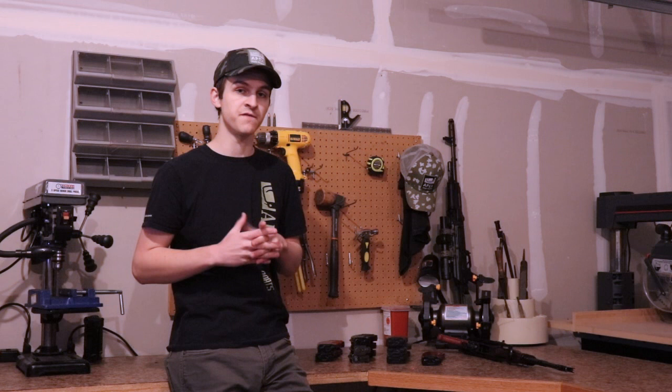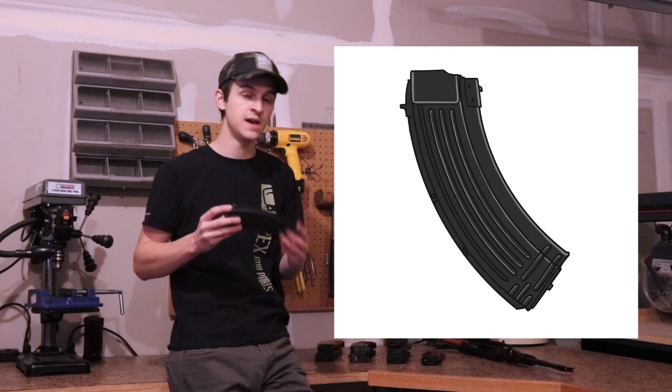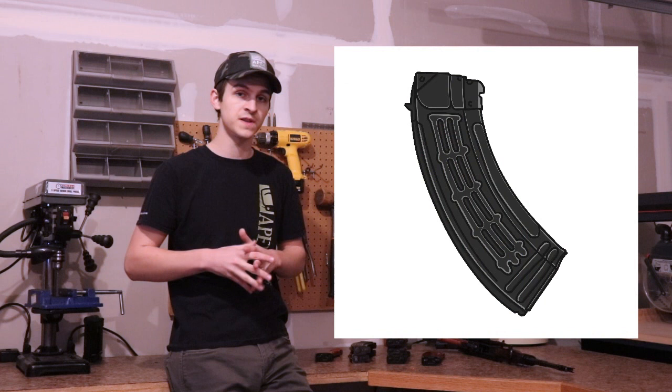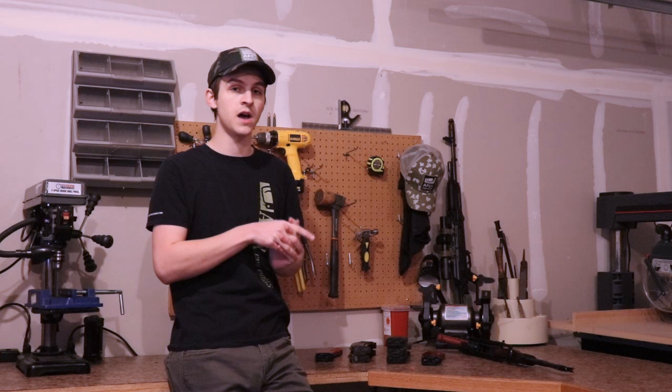For AK-47 magazines, the first thing we're going to look at is the material the magazine is made out of. More than likely you're working with one of these steel body AK-47 magazines, which are by far the most common on the market. The second type might be one of these bakelite military surplus magazines, more than likely from Russia but some out of China as well. You might also be looking at an aluminum magazine, most likely Russian with that waffle pattern on the side. The last type might be a polymer magazine, probably from Bulgaria or Russia with the AK-100 series magazines.